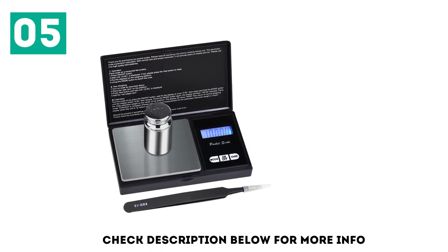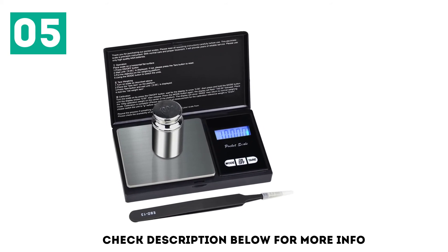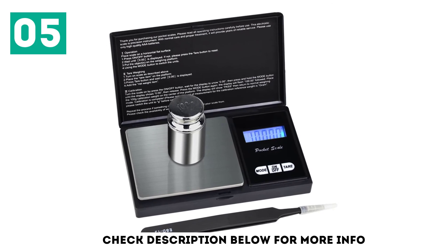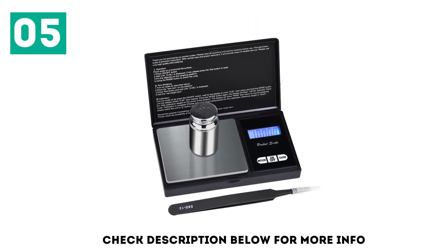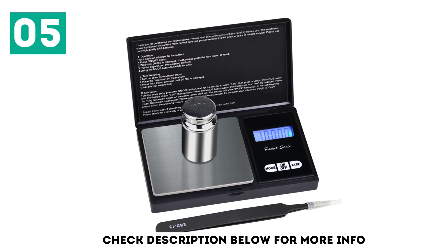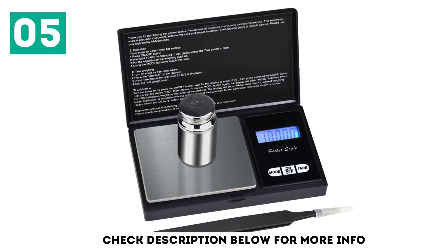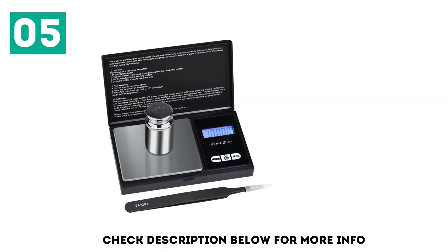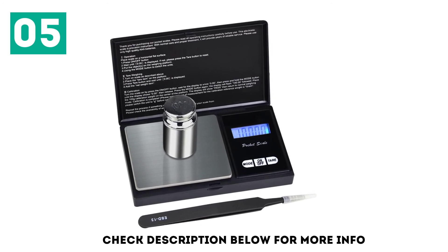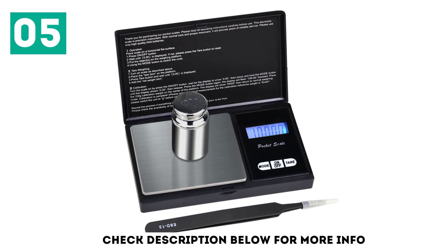First off, the packaging contents were very solid. The product comes with tweezers, which allows you to measure smaller items like jewelry or very small particles of your marijuana. When it came to reliability, this scale was also far more superior compared to its peers. It doesn't feel like a cheap scale and definitely has durability. It has all the functionality you need when it comes to a compact, mobile, digital scale with accuracy.